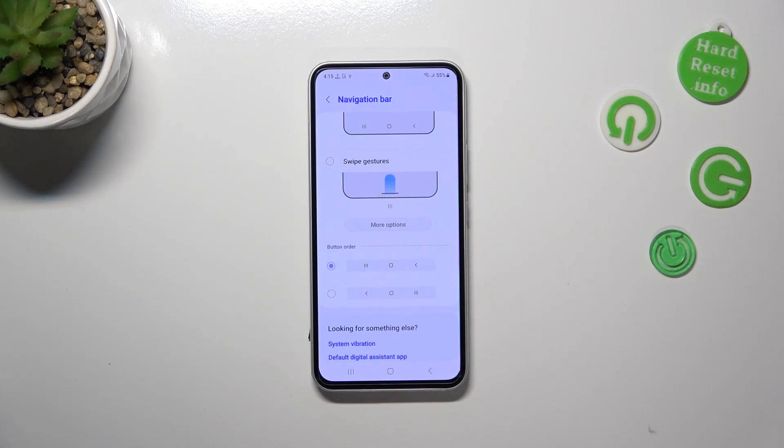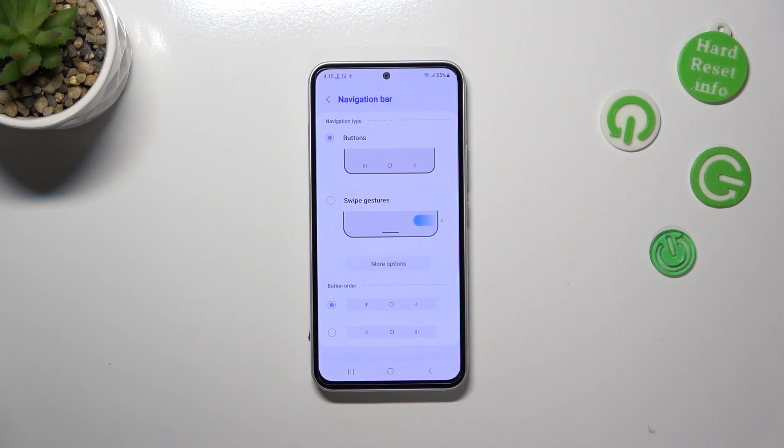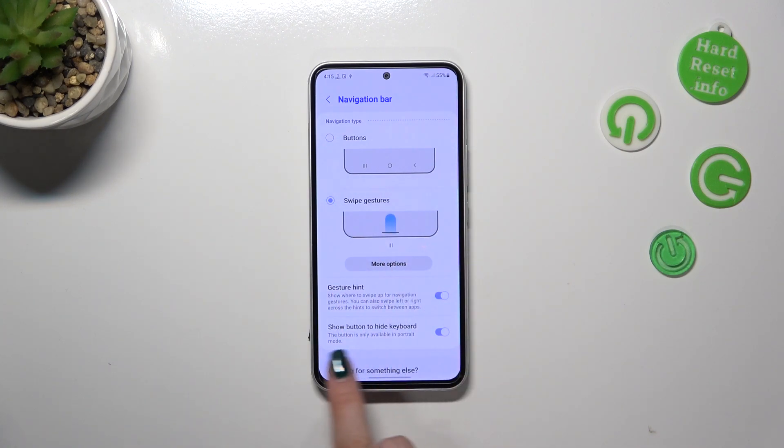You can for example reorder the buttons — it's up to you. Let's set the swipe gestures and tap on that option. As you can see it is immediately marked, and the three buttons will disappear. Instead we've got this kind of line which is responsible for particular gestures.